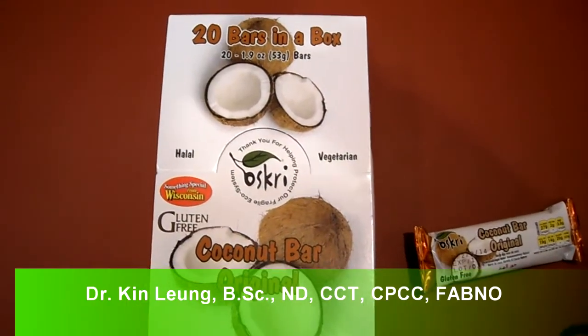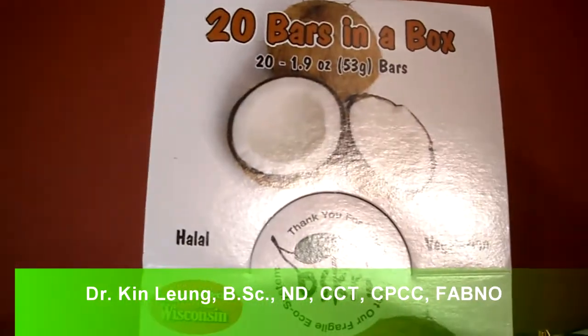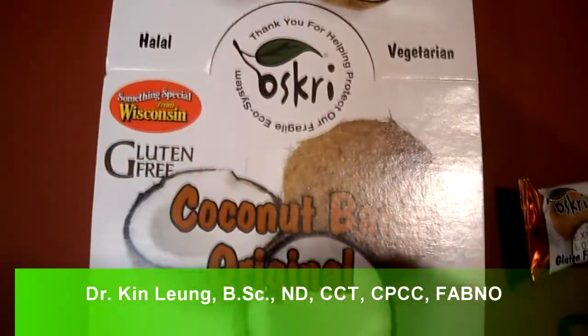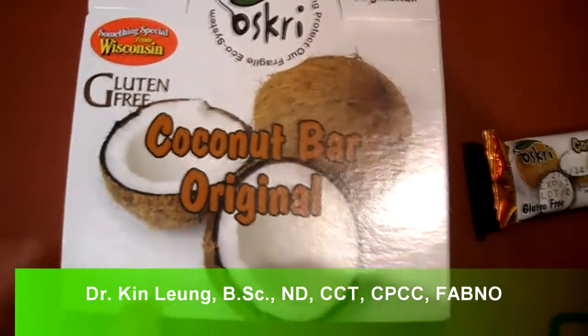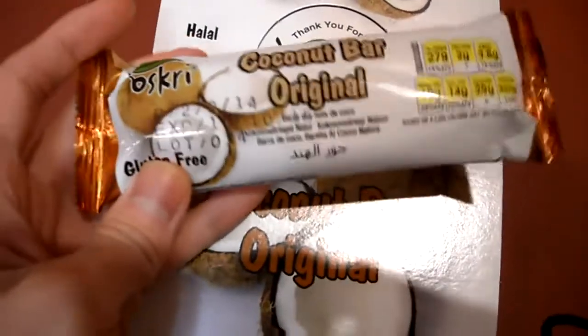Today I'm doing a review on Oscri Coconut Bars. If you look here, it's 20 bars in a box and all vegetarian, gluten-free. I've had these before and they're actually great. There are actually different flavors in them as well.